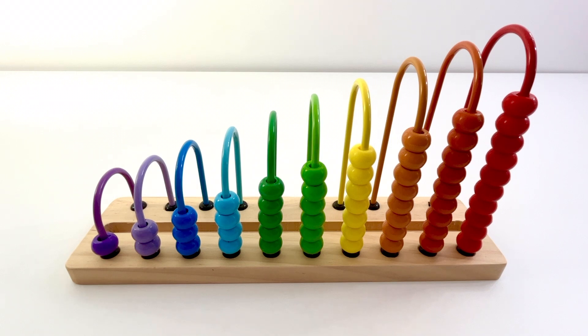Let's use this colorful abacus to learn colors and count from 1 to 10.